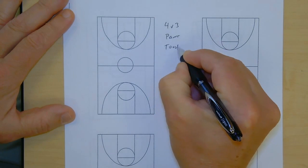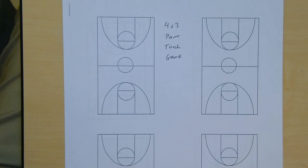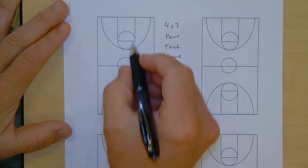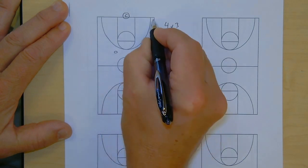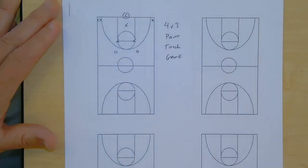The first one is going to be our four-on-three paint touch game. A lot of you guys have seen me talk about this one before, but I know we've got a lot of new members in our dribble drive group, so I wanted to share this one today. We're going to go into our slot, slot, corner, corner — we're going to invert our triangle four-on-three.